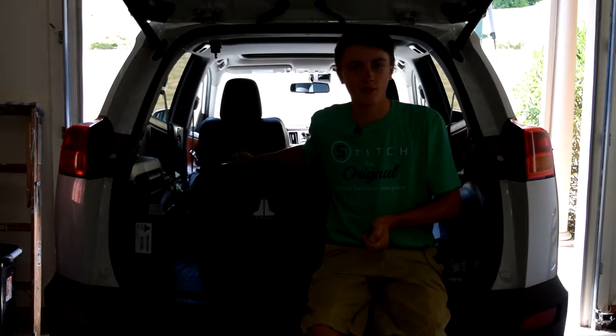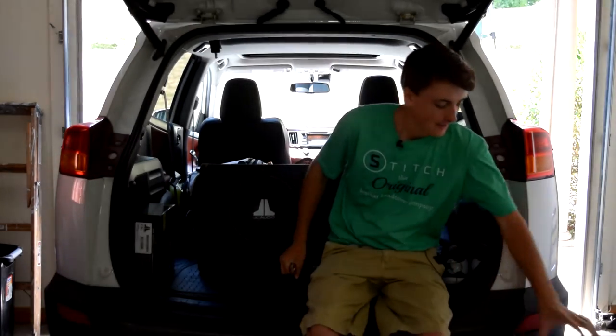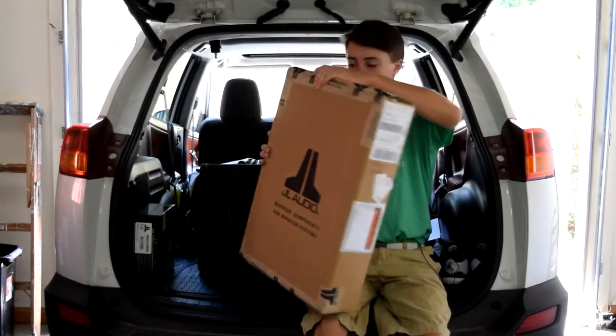That one went pretty well, though the audio at the end was messed up because I had to remove the copyrighted sound — I was playing one of the most popular songs from the early 2000s, so yeah, I knew it was going to get copyrighted. Anyway, we're back here today and I got a nice little package from JL.